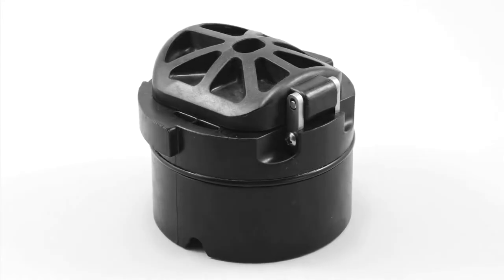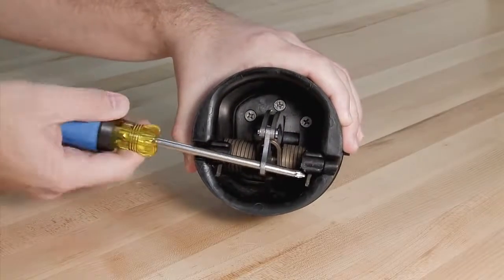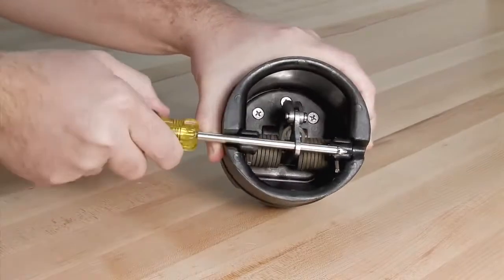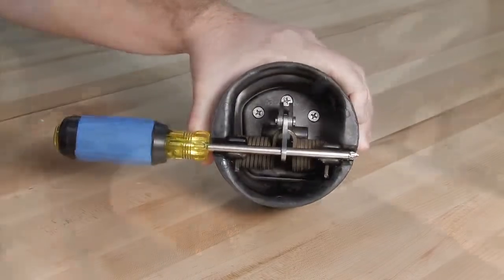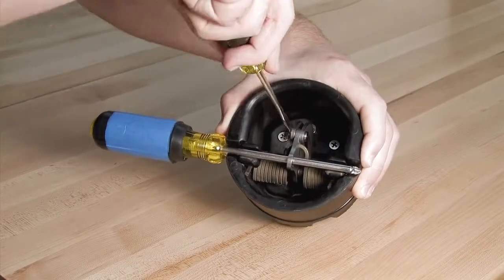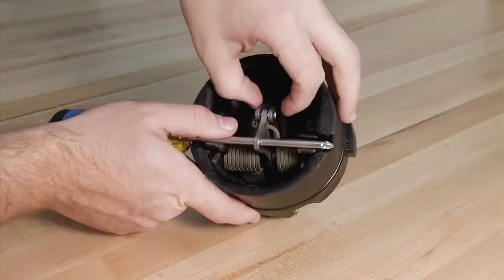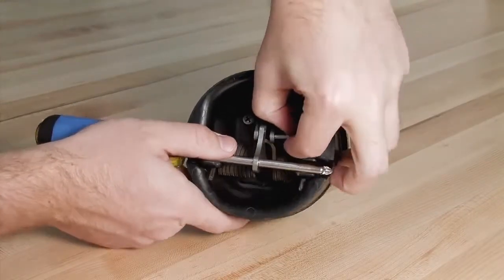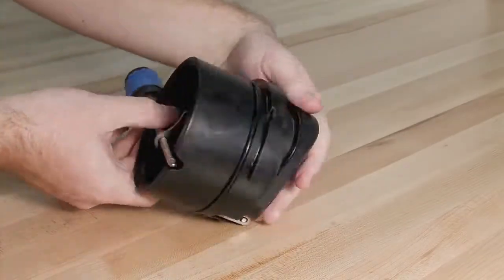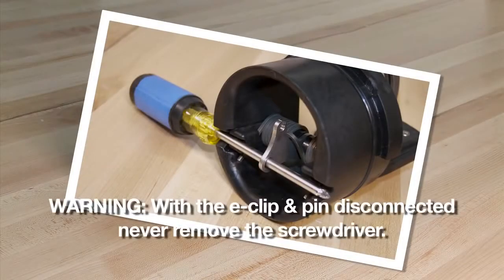To open and inspect the checks found in the two and a half, three, and four inch assemblies, begin by placing a number three Phillips head screwdriver through the service notches found on either side of the check and the hole in the cam arm to pick up the check tension. Carefully remove the E-clip using a flat blade screwdriver and remove the pin. The check clapper will open with no tension. With the E-clip and pin disconnected, never remove the screwdriver — doing so could seriously harm yourself or damage the check.